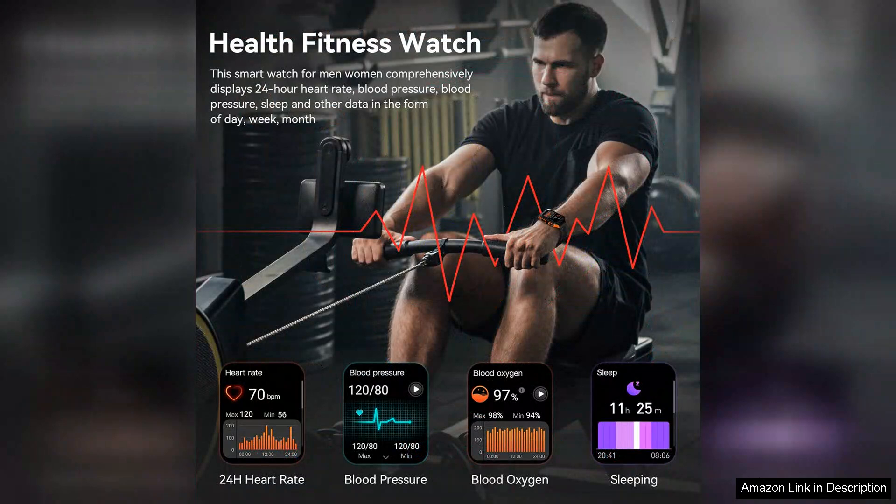Whether you're at the gym or a formal event, fitness enthusiasts will appreciate the variety of sports modes available, catering to almost every type of workout.